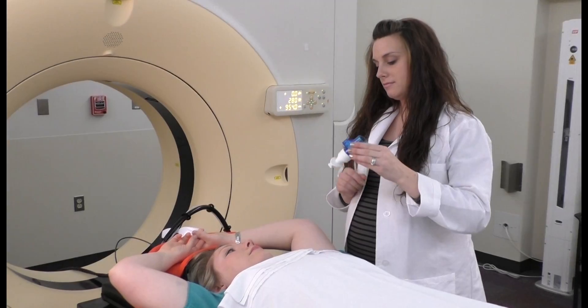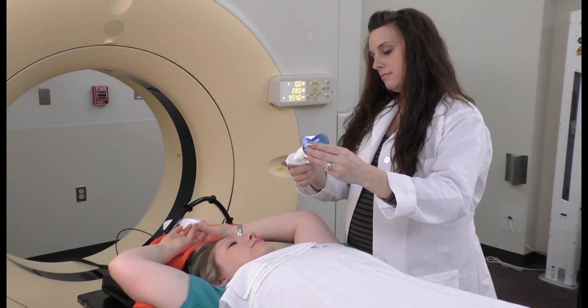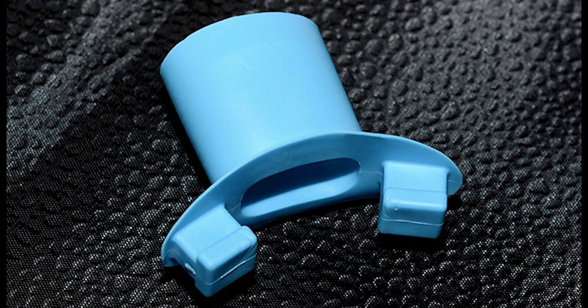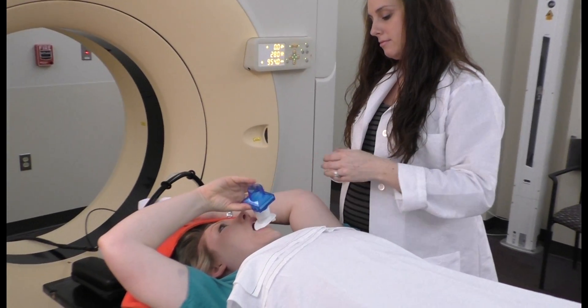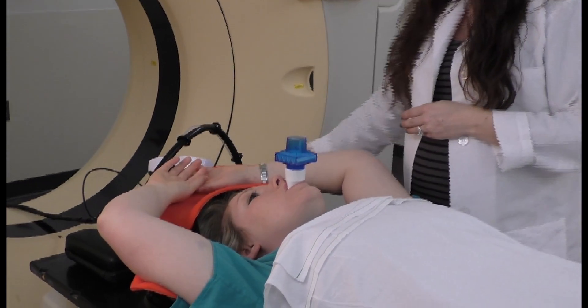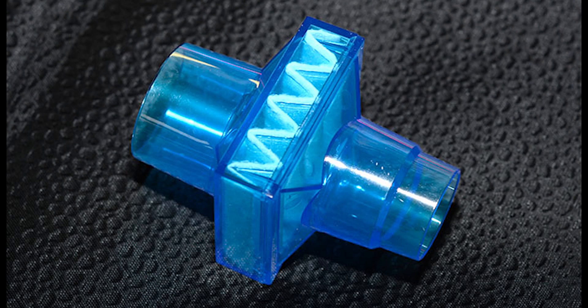Your therapist will first introduce you to the mouthpiece and bacterial filter. The mouthpiece is made of a soft rubber that looks a lot like a swimming snorkel, allowing your lips to form a seal around it so that breathing can occur through the mouth. The bacterial filter is attached to the mouthpiece and changed daily.